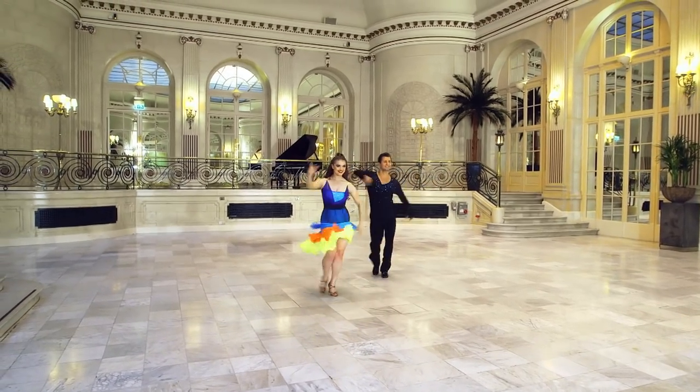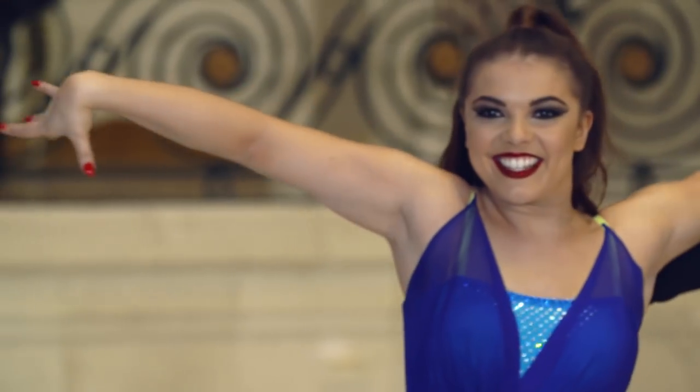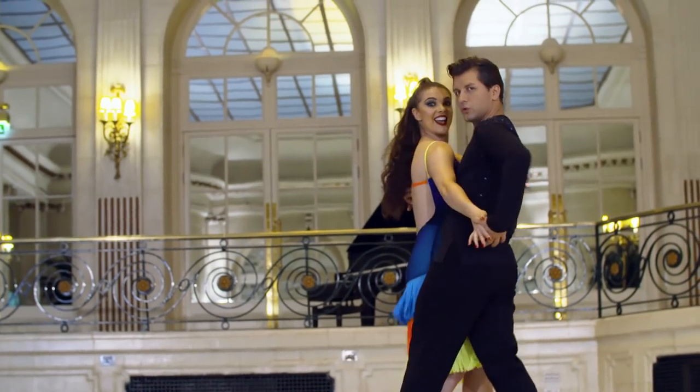When you're watching the Samba you should feel like you're transported to the streets of Rio during carnival time. It's cheeky, it's bouncy, but above all, very sexy. Samba!